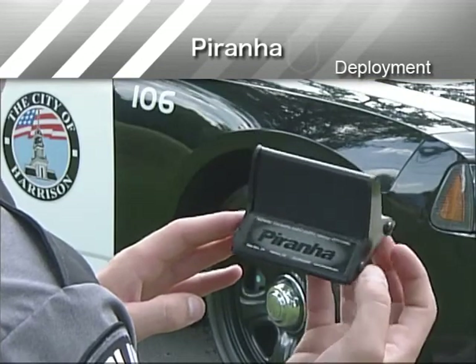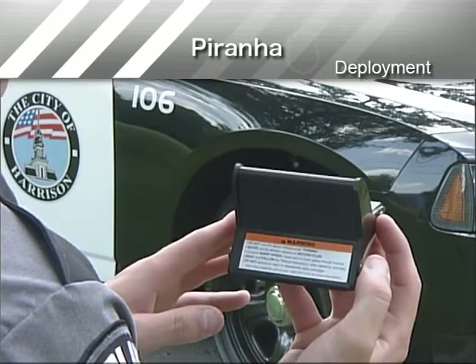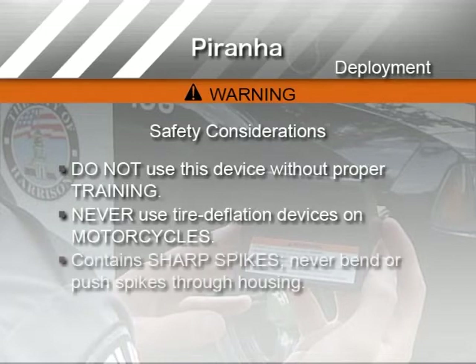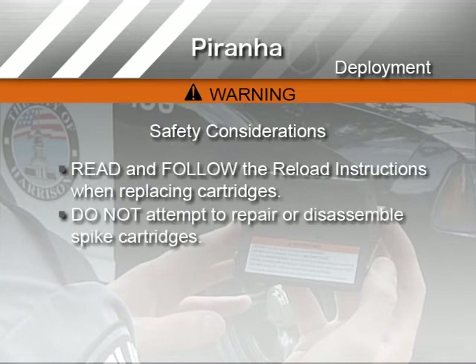Before deploying Piranha, consider these safety and tactical warnings that appear on every Piranha label. Do not use this device without proper training. Never use tire deflation devices on motorcycles. Piranha contains sharp spikes, so never bend or push spikes through the housing. Read and follow the reload instructions when replacing cartridges, and do not attempt to repair or disassemble spike cartridges.